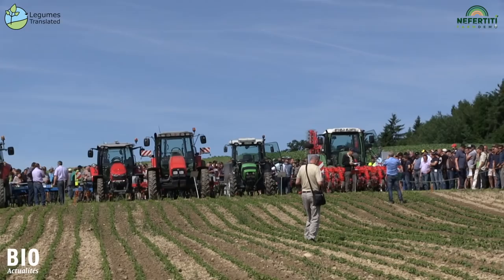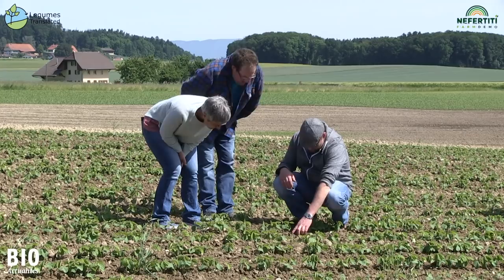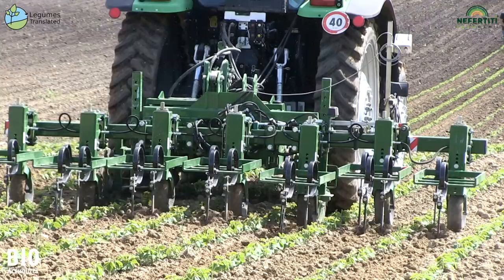We are here at the sixth Organic Arable Farming Day in Konien in Canton-Fribourg. We are at the soybean weeding demonstration plot with seven different machines. We have organized this demonstration because weeding is one of the main factors of economic success in organic agriculture.